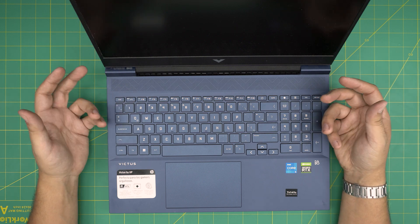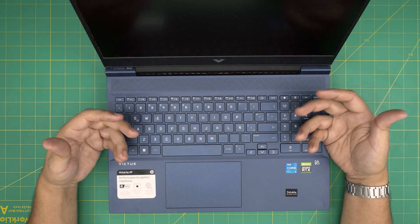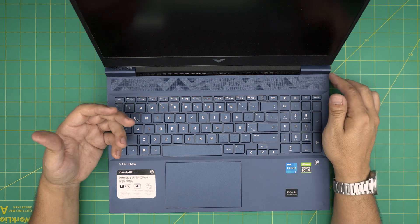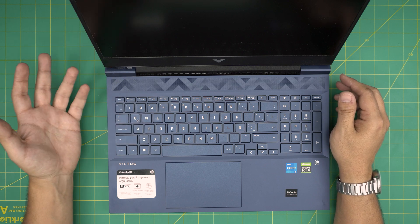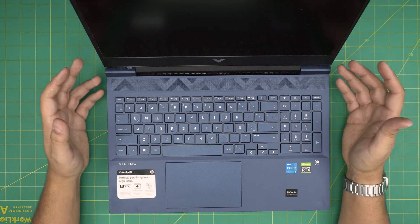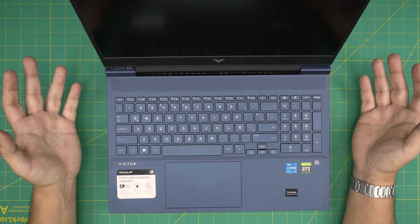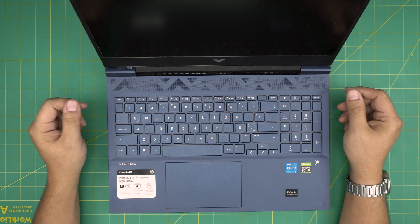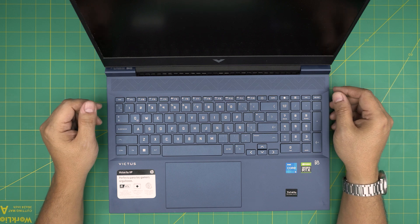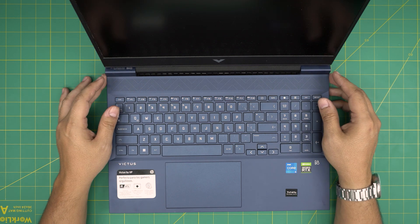You should be doing your own repaste every year to year and a half at least, depending on usage. If you're using it often like five to six or ten hours, and if you're doing renders or playing games, you'll want to do it every 12 months. It all depends on how hard you're using the laptop. By doing the repaste you're not going to change anything on the laptop or any configuration.